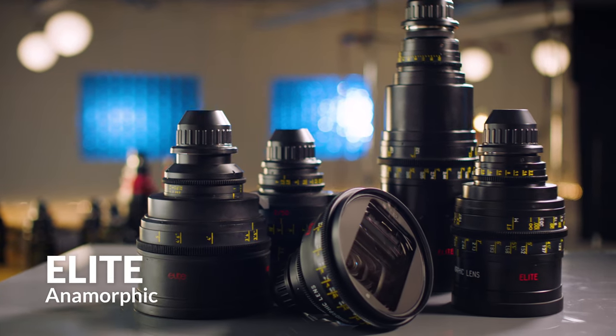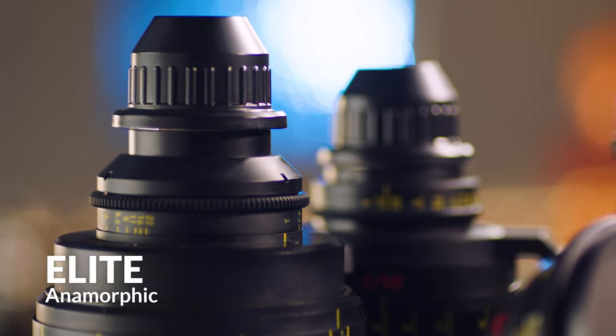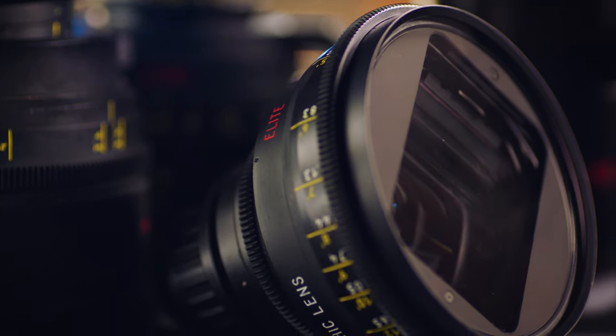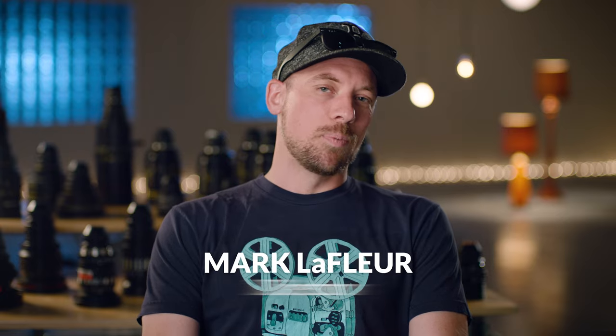The Elite anamorphics, I feel like, are not on everybody's radar. The image is really classic anamorphic. It's very beautiful. It's so nice from side to side, and I think that's because the glass is so big.